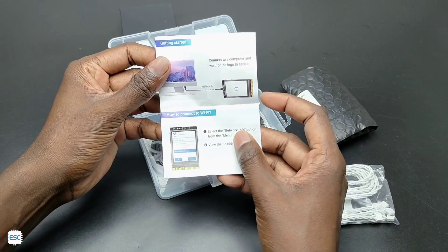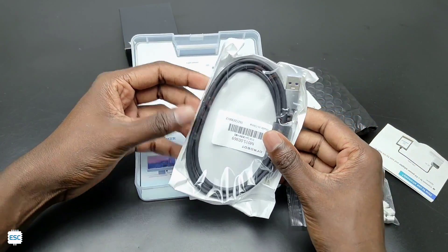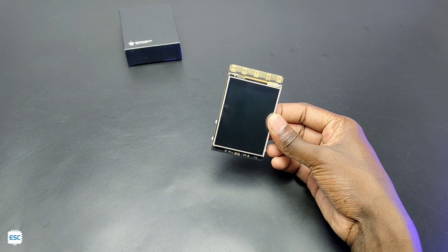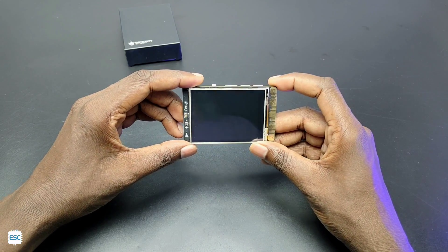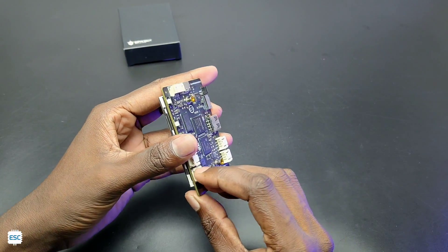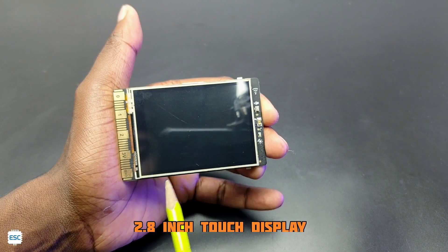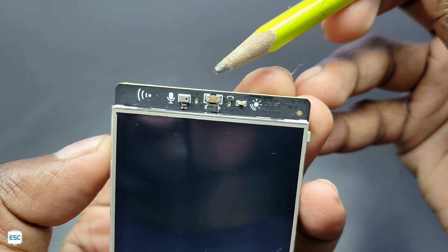Inside the plastic box we got a black cover, some JST connectors, a simple UniHacker manual, and a high quality USB-A to Type-C cable. Now it's time to reveal the UniHacker — you can see the board has a display on the front side and components on the back side.